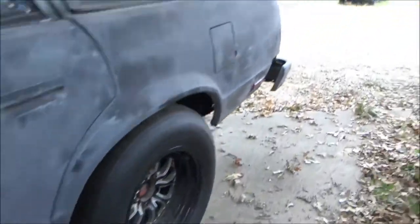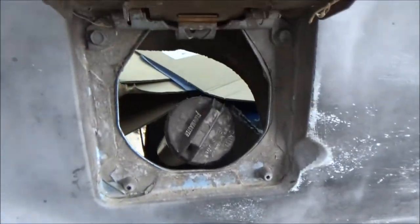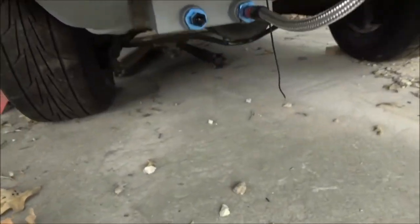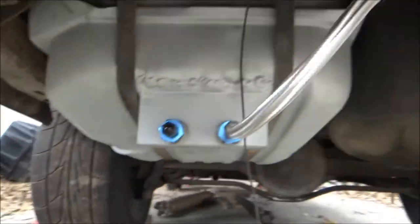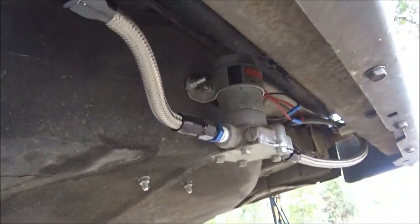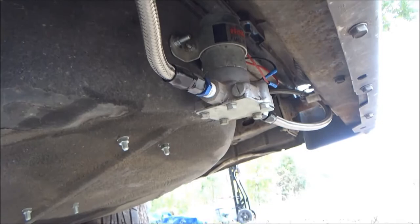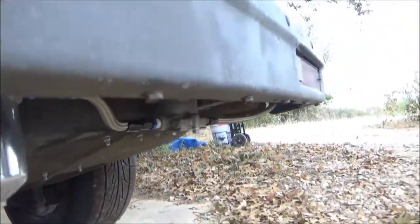Moving to the back of the car, it's got a factory fuel tank. I just drilled some holes in the tank and welded a sump to it, and then I've got the fuel filter there. The fuel pump right there is a Holley black fuel pump, and I've got the line tucked nicely inside of the frame all the way to the front.